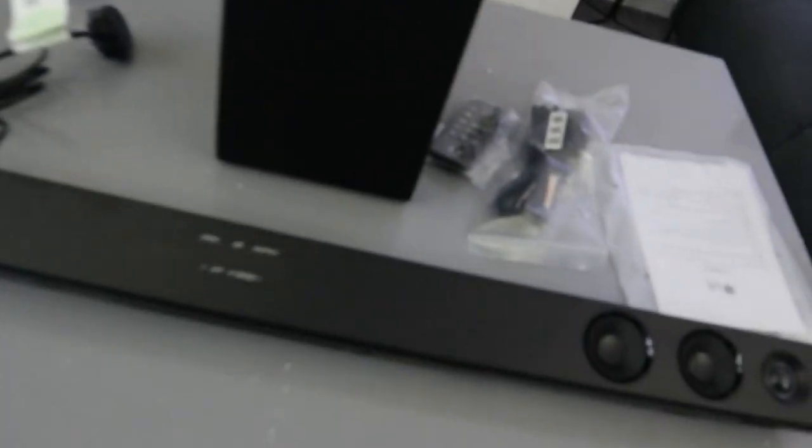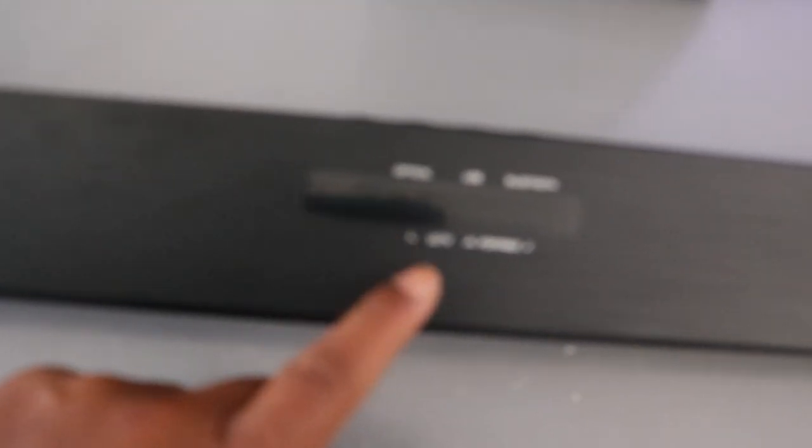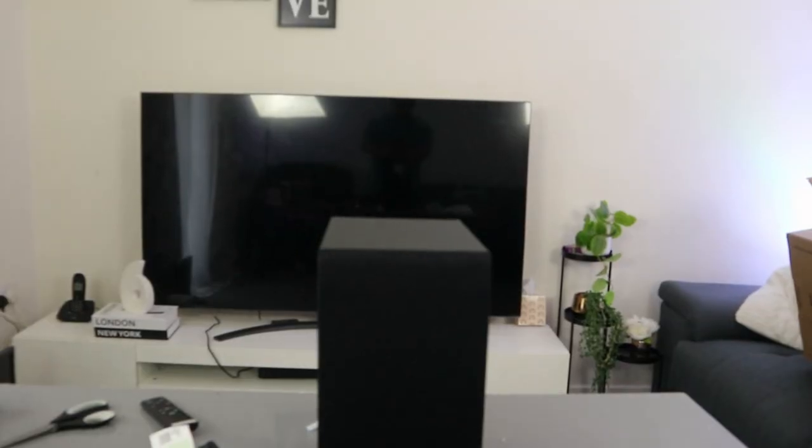So this is what we have: the subwoofer and the soundbar. You can see the speaker here and also three speakers on this end. Connectivity is optical, USB, and Bluetooth for LG TV — so no HDMI. This is the information pack with the battery, the power cable for the subwoofer, and the remote control. Note that the optical cable is not included in the packaging, so you need to buy it separately if you want to connect via optical cable. Straight away you can connect it via Bluetooth.